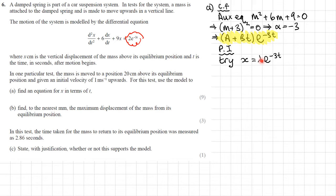The complementary function is (A plus Bt)e^(−3t). For the particular integral, the right-hand side is 2e^(−3t). Trying x equals λe^(−3t) fails because it appears in the complementary function; trying λte^(−3t) also fails for the same reason. So we try x equals λt²e^(−3t).